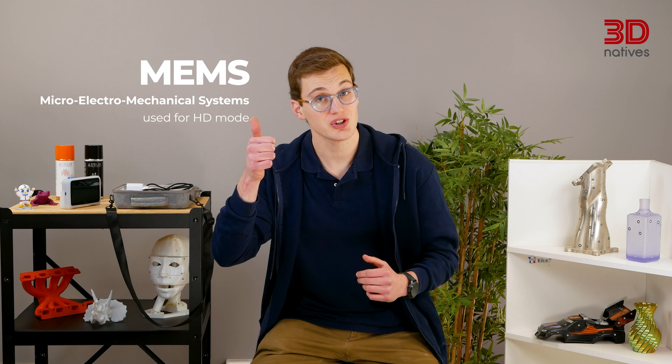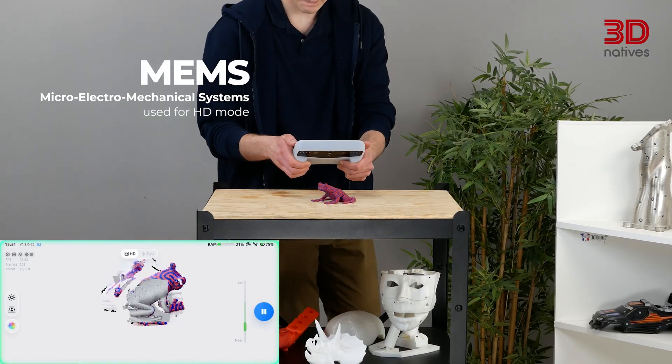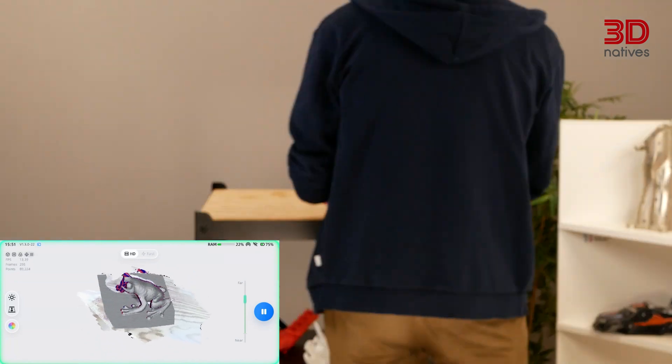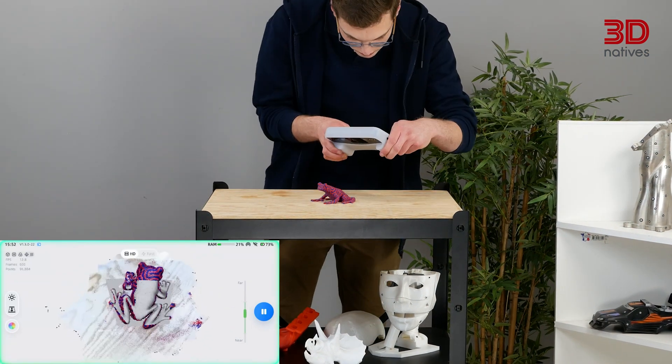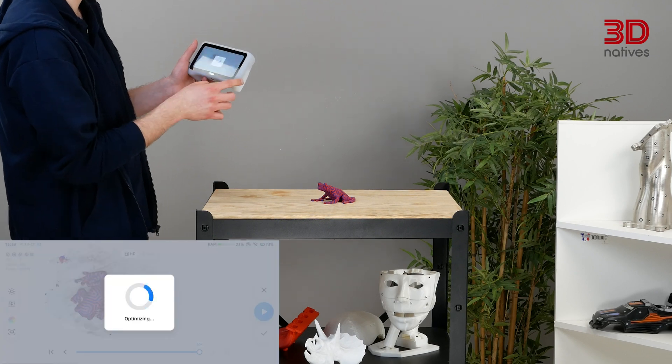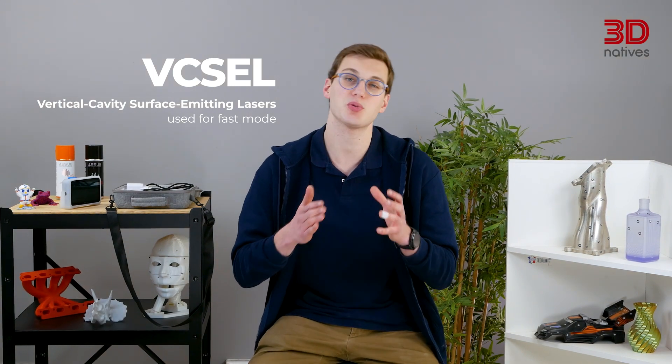For the tech-savvy, let's dive a bit deeper. The first technology included is MEMS, which stands for Micro-Electro-Mechanical Systems. MEMS uses microscopic mechanical mirrors to rapidly steer laser beams, capturing high-precision 3D data. MEMS scanners are known for their accuracy and fine detail resolution, making them ideal for intricate objects — hence why this is the sensor used for HD mode, which is designed for smaller objects. On the other hand, VCSEL, or Vertical Cavity Surface Emitting Lasers, are semiconductor-based laser emitters that project structured light patterns onto an object. The scanner then captures distortions in these patterns to generate 3D models. VCSEL scanners excel in speed and adaptability, especially for larger objects or challenging lighting conditions. By combining these two technologies, the Einstar Vega offers both high-detail scanning for small objects and rapid scanning for larger ones, balancing precision and efficiency.